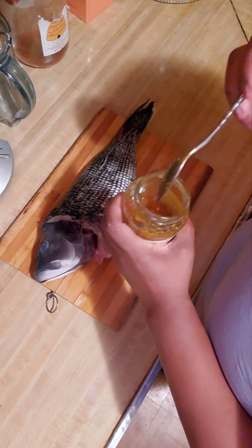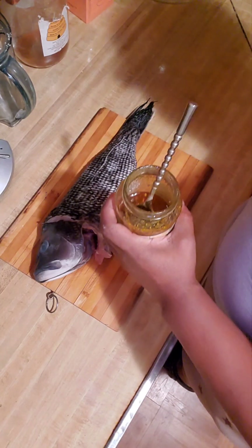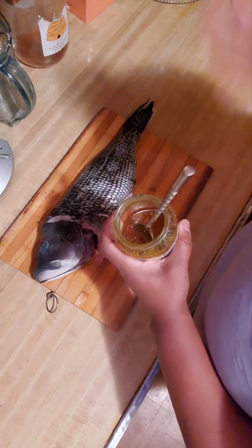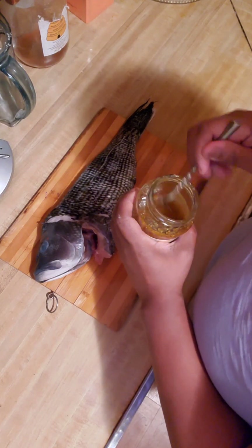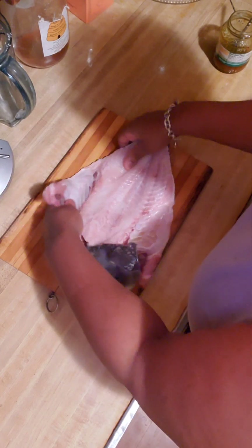I added some seasonings — whatever you want to put. What I do, I put oil in there first, and then I just dump a bunch of seasonings in. Whatever seasonings you like. And what I did, I just finished cleaning this fish. Like I told you, I caught this fish myself. So I cleaned it and I split it.